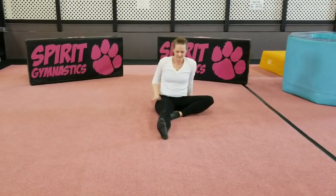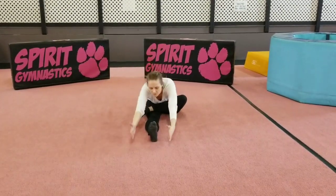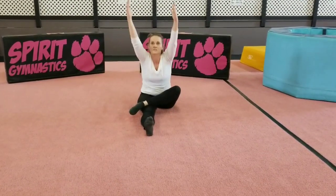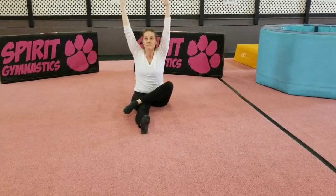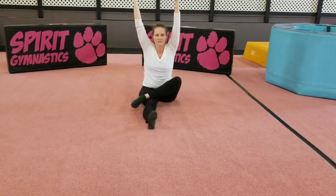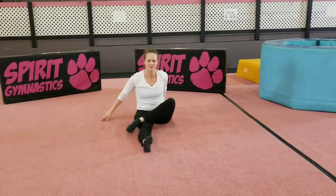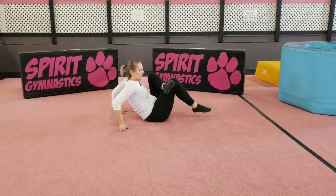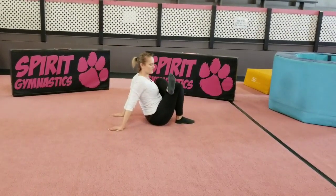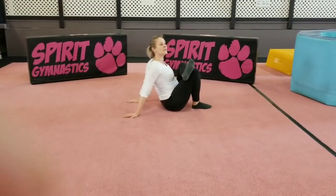Next you're going to take your foot, cross it over, close up. Then you're going to take your foot, slide it up as close to your rear end as you can, push your shoulders back and feel this stretch, flex your foot, push your knee away from you as best as you can.